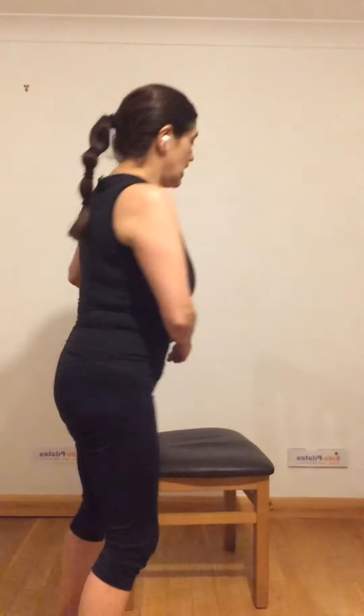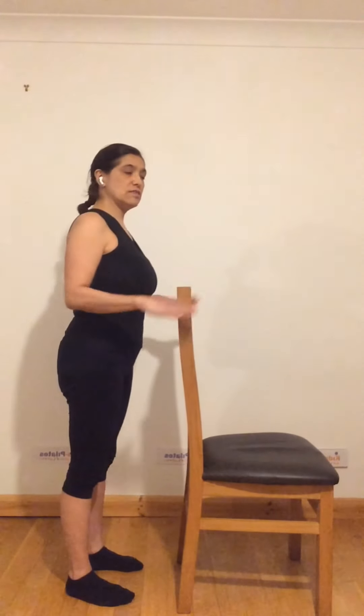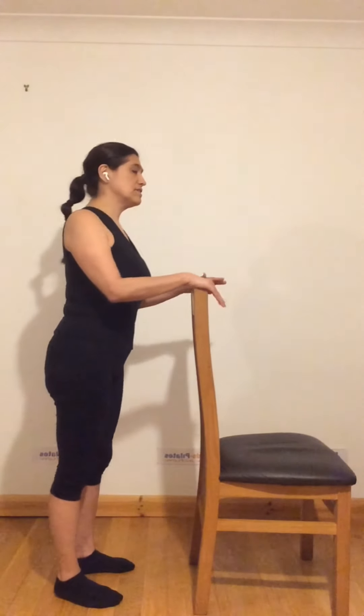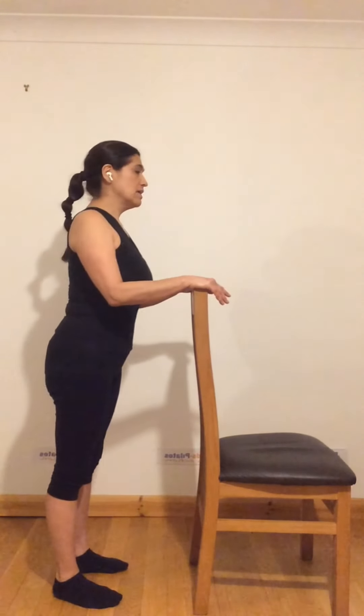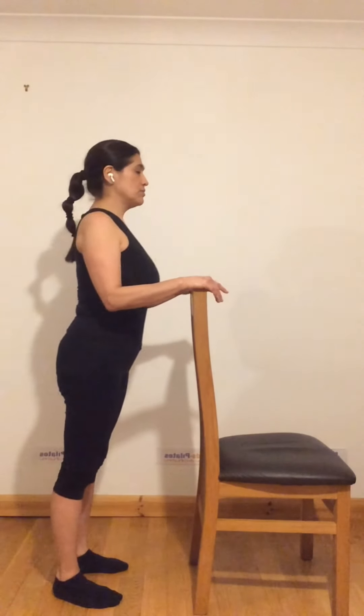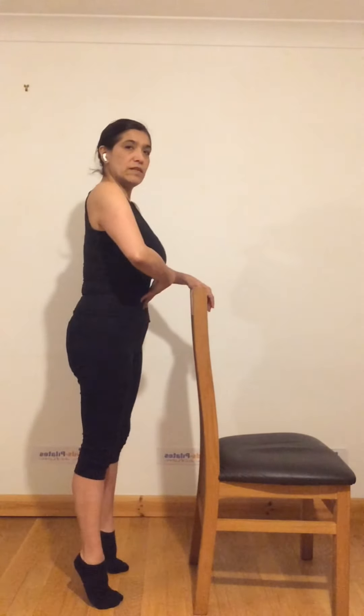We are going to start with any chair you have. You just stand on the side and hold from there. You put your hands on the top and the first thing we are going to do is rise up to your toes and lower the heels. Try to do this four or five times. Every time you do the movement, think about engaging your abdominal muscles — pulling them in and pulling them up.